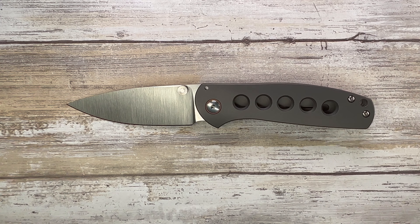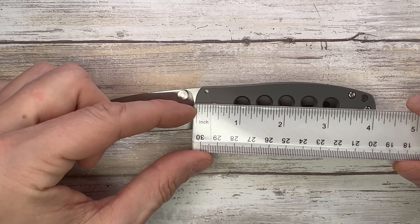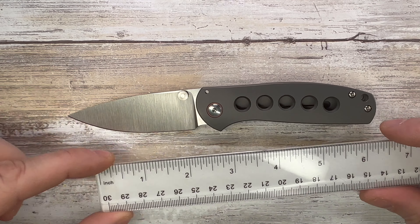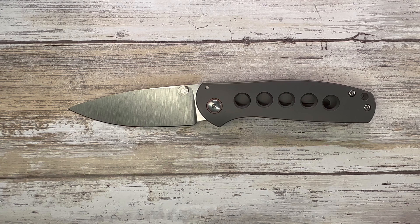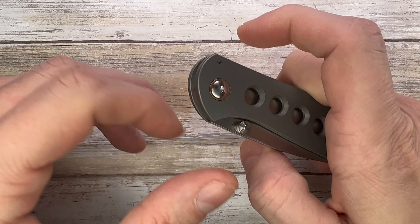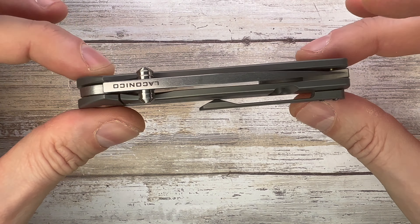Let's go ahead and check the size first. That's going to be a three-inch long cutting edge blade and a little bit over four inches for the handle, for a total of — guess what — 7.25 inches overall. Interesting frame lock, classy, elegant.